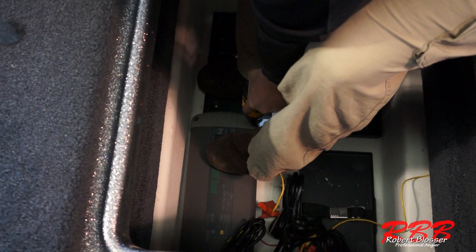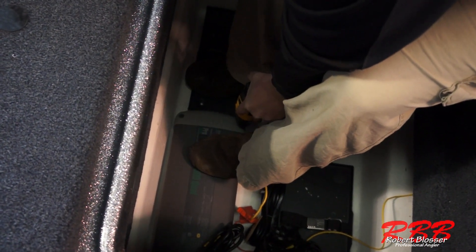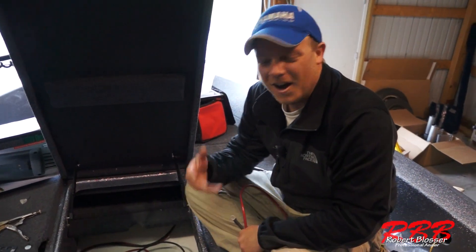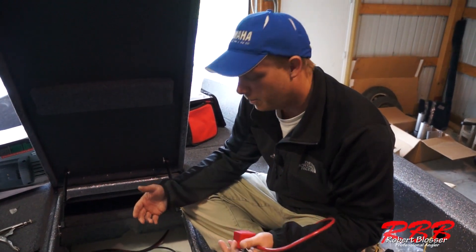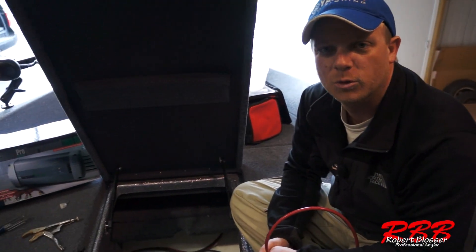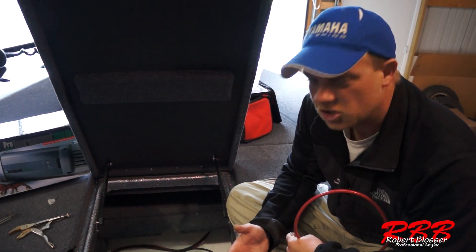We've got the old charger out and we're going to find a spot to get this to fit nicely. We got our charger mounted — we had to reconfigure the battery trays a little bit, but not really a big issue because in most boats they give you plenty of space to reconfigure those if you need to.